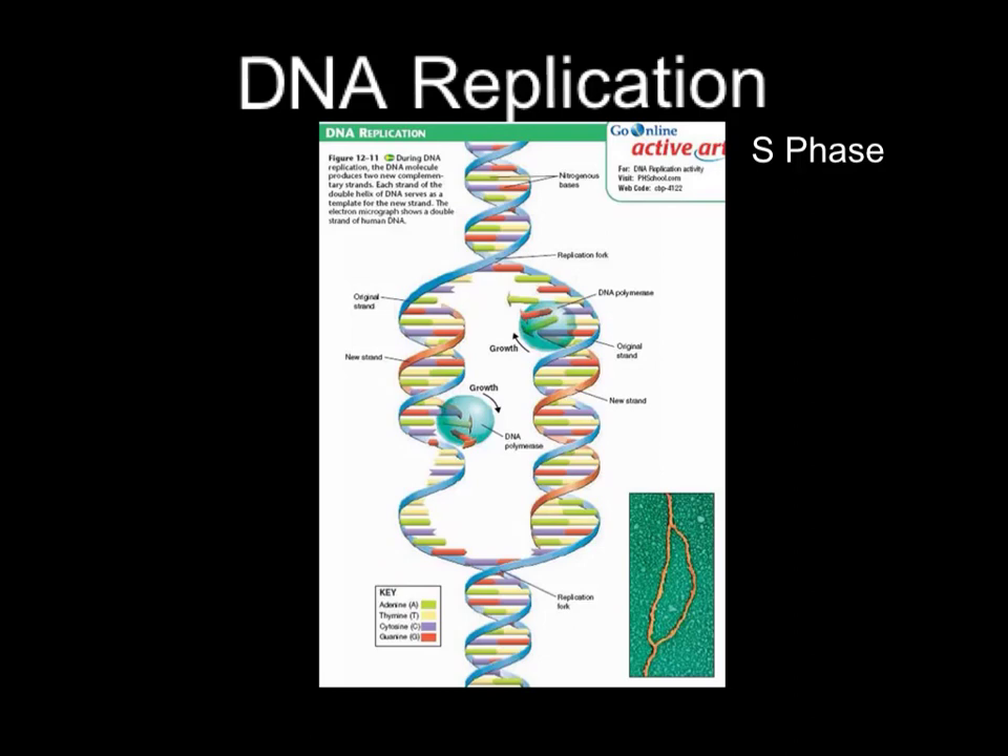Adenine is green. If we're looking for one of the green ones, we've got adenine, and if you notice it always binds with a yellow one. No matter where it is in the DNA molecule, green always binds with yellow. That's because adenine always bonds with thymine. It works the same way with the blue and the red ones — cytosine and guanine are also always bonding together.